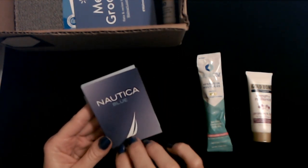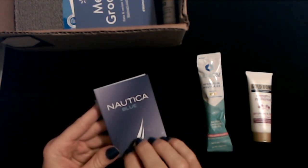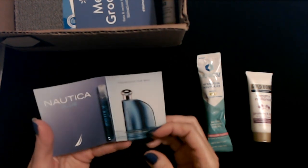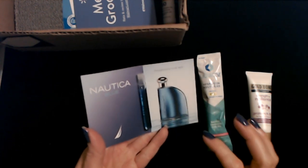We have some smell good — it's Nautica Blue. We're getting fancy. Nautica Blue fragrance for men.